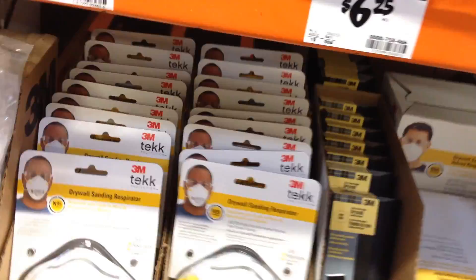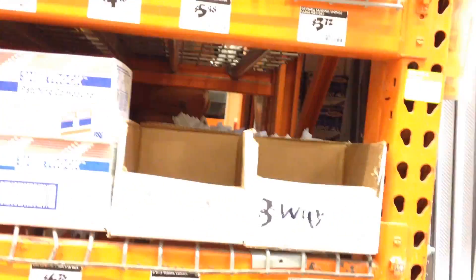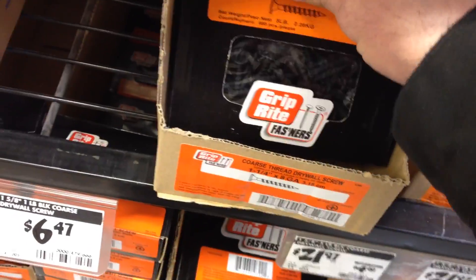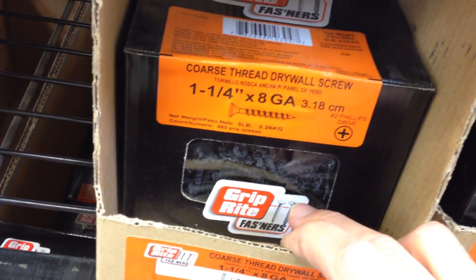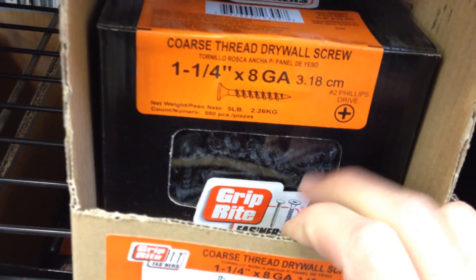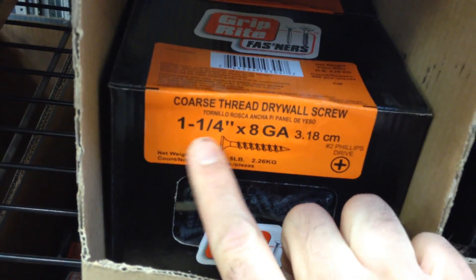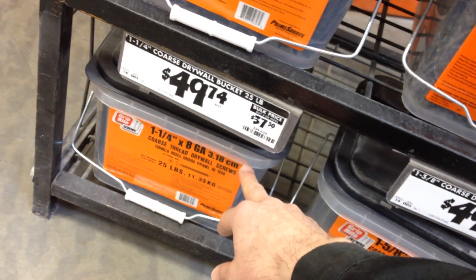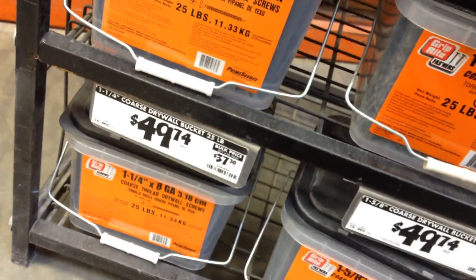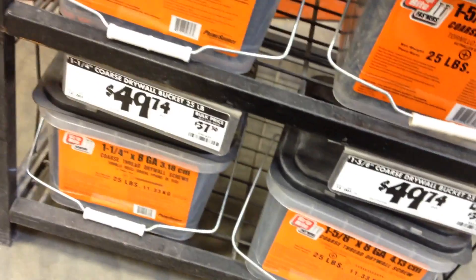Obviously it's going to be dusty, so you need a mask. These are the drywall screws you use — I never use nails, I always use screws. If I make a mistake and need to take a sheet off, you can undo screws, but you can't really take out nails easily. An inch and a quarter coarse screws are good enough for most jobs. You can buy a box like this, but it's usually worth it to buy a giant bucket of screws for about $50.